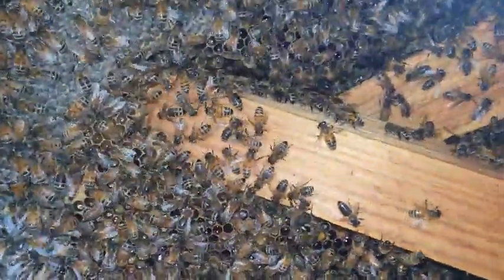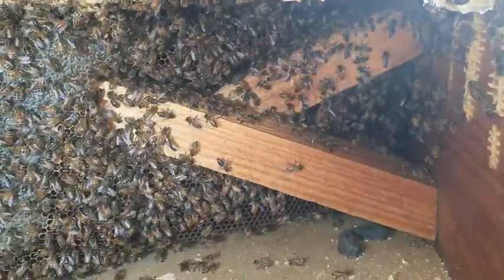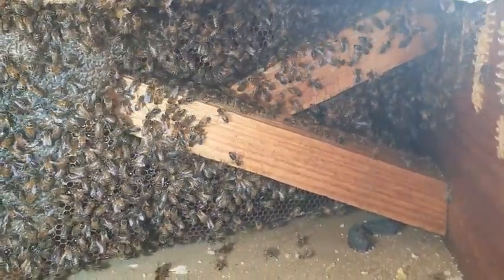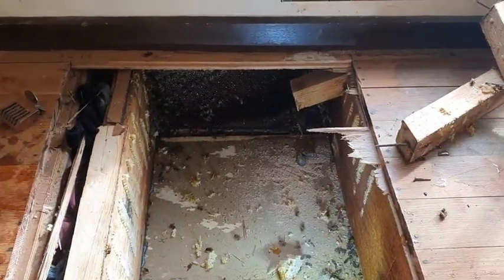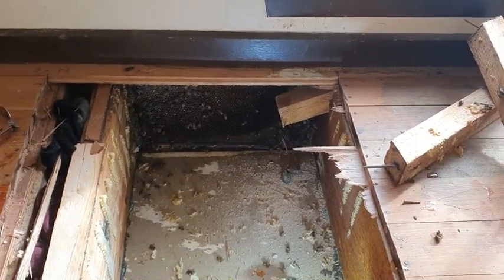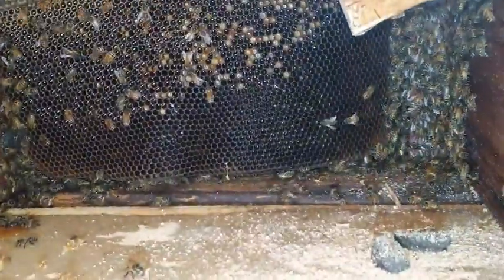There was a bee there doing the little waggle dance — telling other bees where to find nectar and pollen and whatnot. The cross timbers were pre-floor boards to keep the eye joists in position, which the floor boards can now do. That meant I was able to take them out and access deeper into the hive more easily.